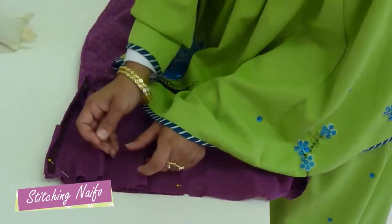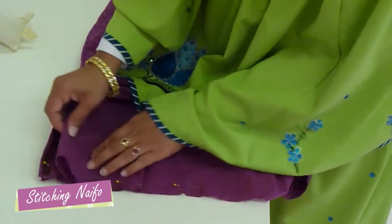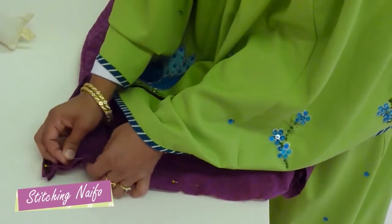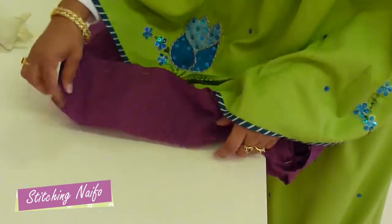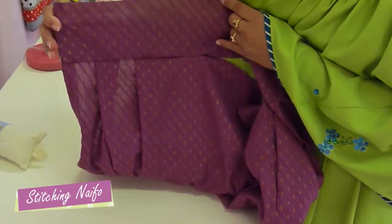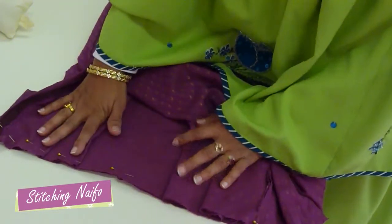It is up to you how many pleats you would like to put in. For this ridha we have done 4 on each side, so there are 2 pleats between each snip point, making 8 pleats in total. The pleats are a bit like a mirror effect — they face in opposite directions.